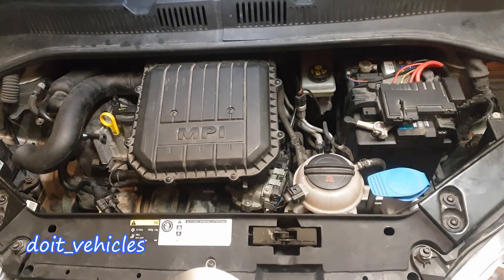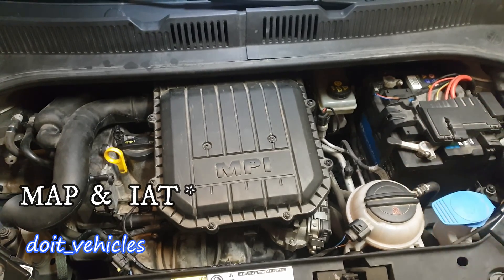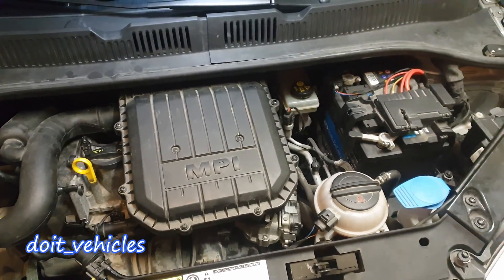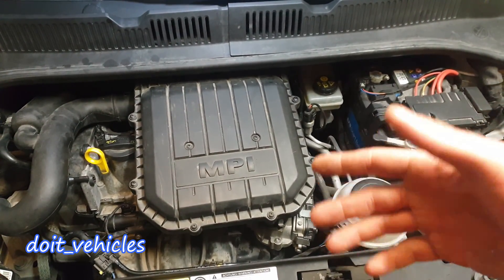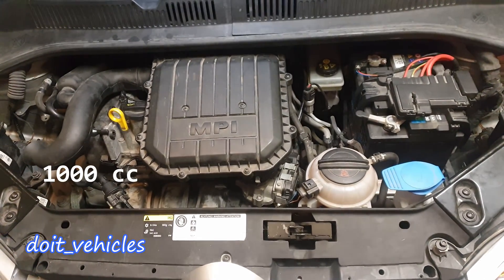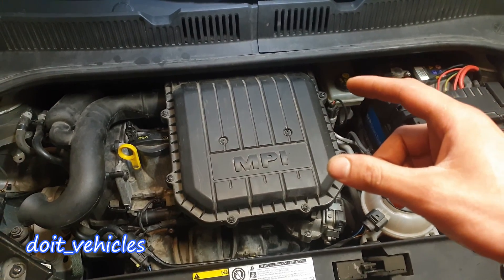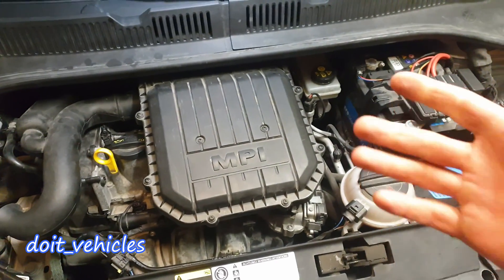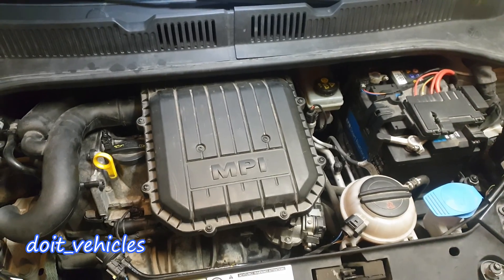Today I want to show you how to remove and clean the manifold air pressure sensor and the air temperature sensor, which are on the same unit on this Volkswagen from 2013. On this 3-cylinder gasoline engine there is no mass air flow sensor, therefore the computer will rely more than usual on the MAP sensor and the temperature sensor to calculate how much air goes into the cylinders.